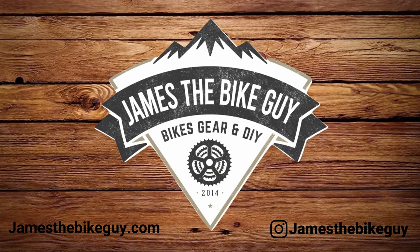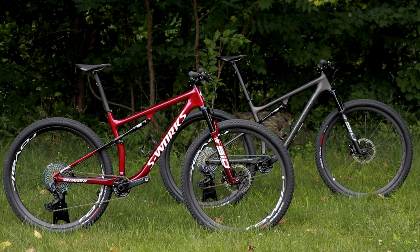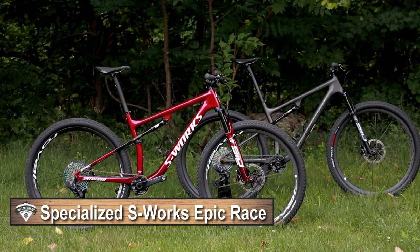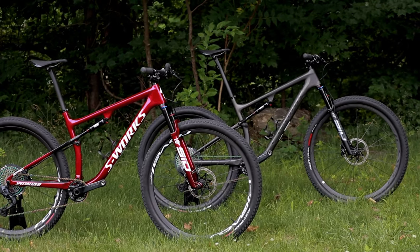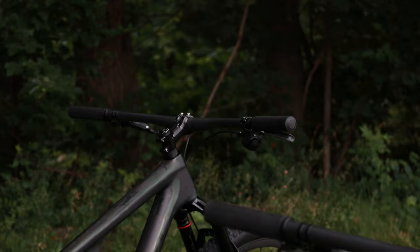On this James the Bike Guy we're getting the chance to check out something absolutely incredible. We're checking out the brand new S-Works Epic Race. This is their 100mm travel, no holds barred XC race bike and we've got a chance to check out the features and designs of this bike as well as find out what it weighs.